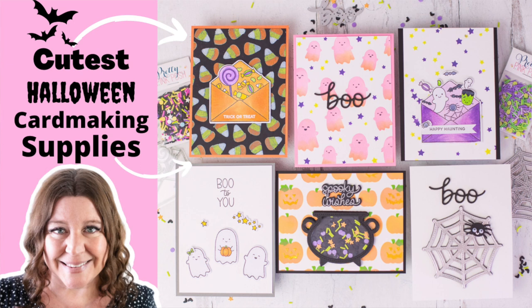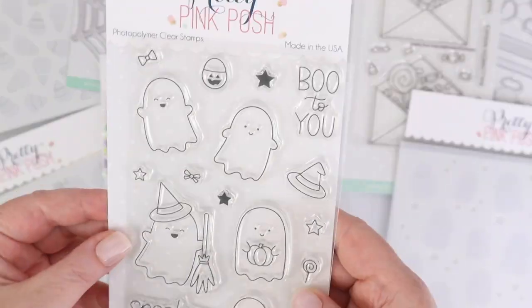If you're someone who loves to make cute Halloween cards or tags, this video is for you. Hi everyone, I'm Rebecca Keppel and in today's video I am sharing the latest release from Pretty Pink Posh, which includes the cutest little images of ghosts, bats, candy corn, a shaker cauldron, and much more. I want to make sure all these adorable supplies get some time in this video, so I'm going to jump into the card making and share these new products along the way.